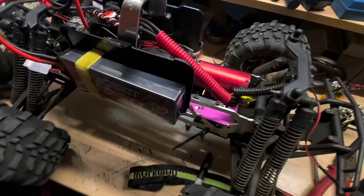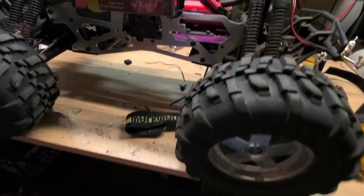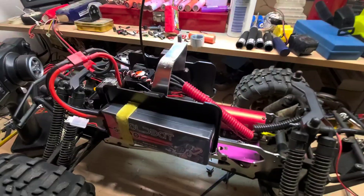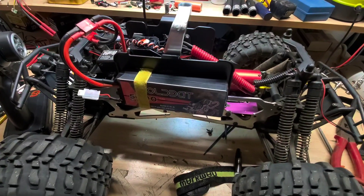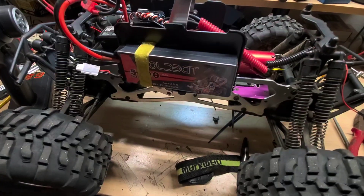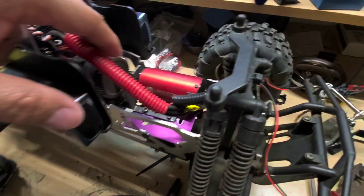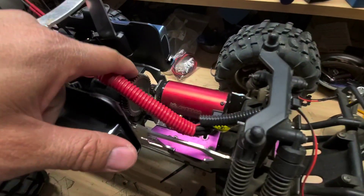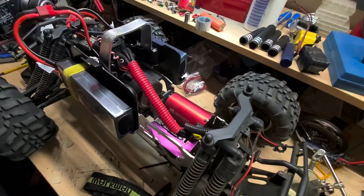This is a 1/8 scale. You can do it on any 1/8 scale — you can convert it to electric. Nitro sometimes gets really loud and dirty, so electric is nice and quiet and easy. Although this one is just a little bit loud because of the spur gear and the metal parts, but nothing crazy where you're going to annoy the neighbors.